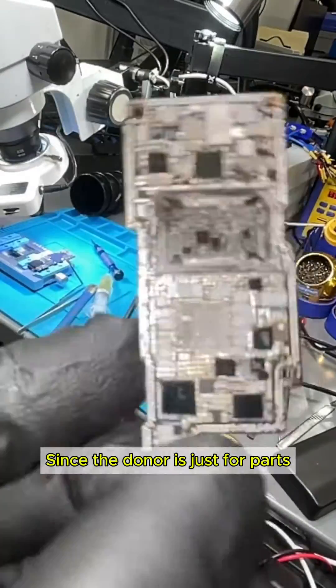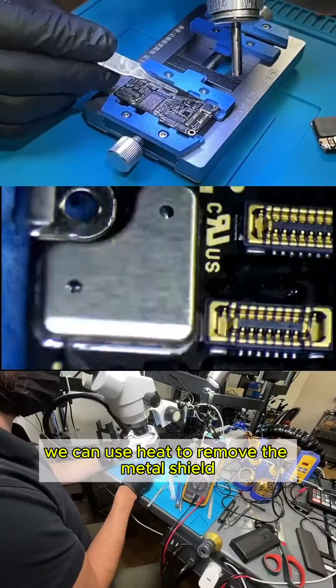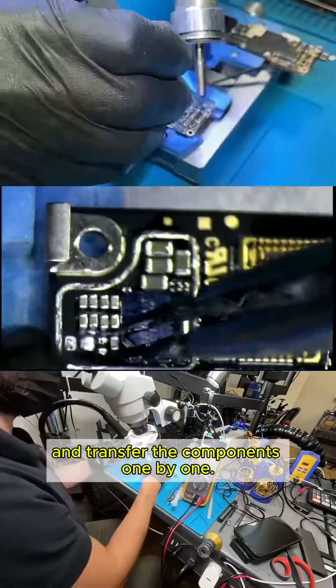Since the donor is just for parts, we can use heat to remove the metal shield and transfer the components one by one.